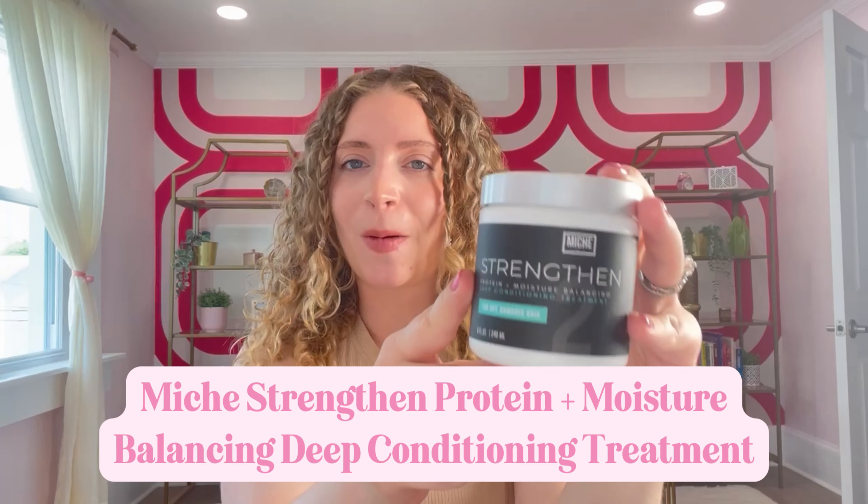Hi friends! Welcome back to my channel. My name is Barbara Delmonica and I'm so excited that you are here. Today's video is going to be about the Miche Strengthen Protein Moisture Balancing Hair Mask. Just like the video title says, this is my favorite protein treatment.